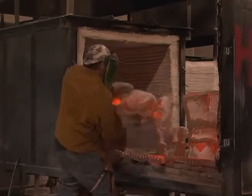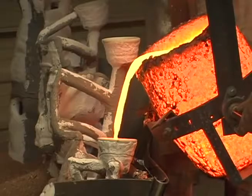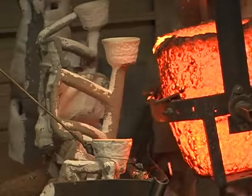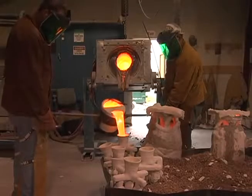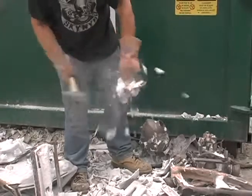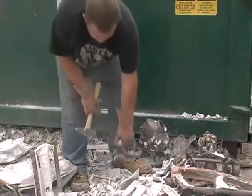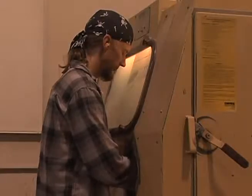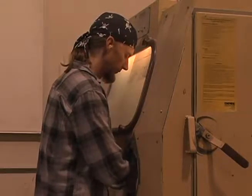When all temperatures are reached, the shells are removed from the kiln and the molten bronze is poured into the shells. When cool enough to handle, hammers and chisels are used to knock the shell off of the solidified metal. Gates and sprues are also cut off. Lastly, the piece is sandblasted to remove the fine remaining shell from the bronze.